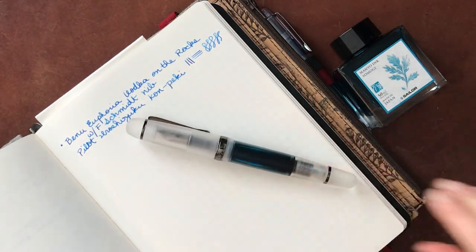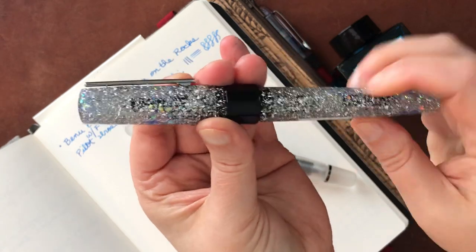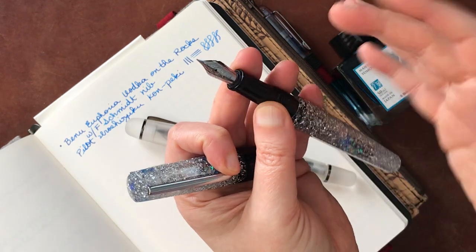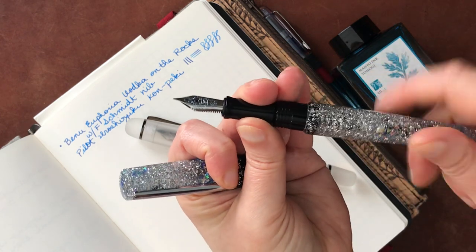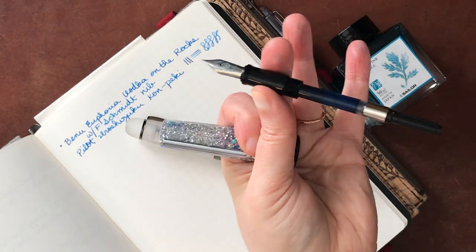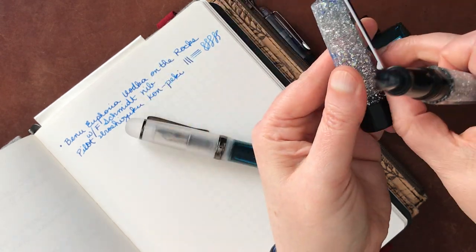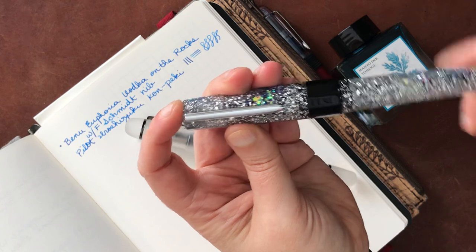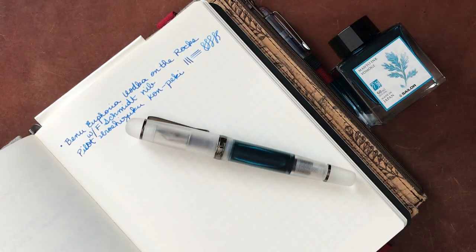For those of you who have not seen my prior video - again, this is Vodka on the Rocks, it has a number six nib. It is compatible with other number six nibs if you wanted to change it out. Inside there is a converter. This is basically a cartridge converter pen, but it is lovely. It has this really nice springy clip on it. I have not used the clip really, but this is just a lovely pen - it brings me joy, which is why I like it, and the ink.